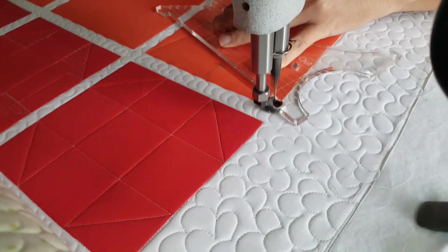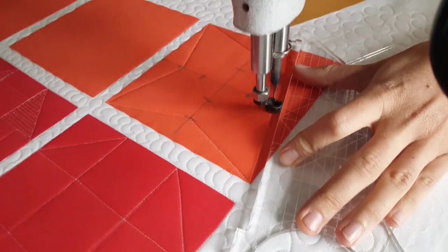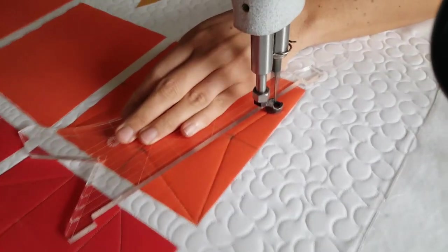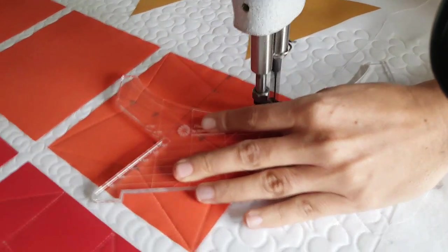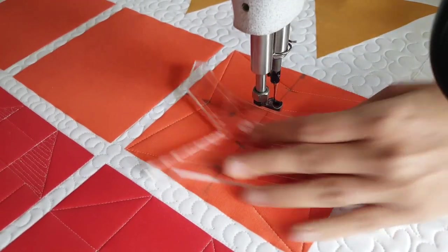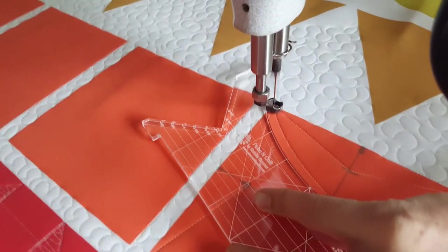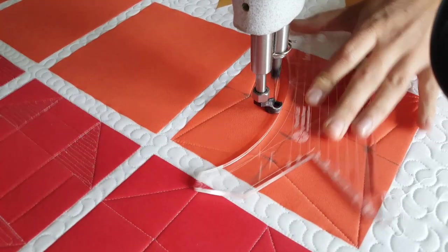I'll begin stitching in the lower left corner. From there I'll use the straight side of the inside out machine quilting ruler and stitch a straight line to the bottom, or the outside marked point. From that point I'll adjust my ruler and stitch down to the opposite corner. I'll repeat this process working my way all the way around the block.